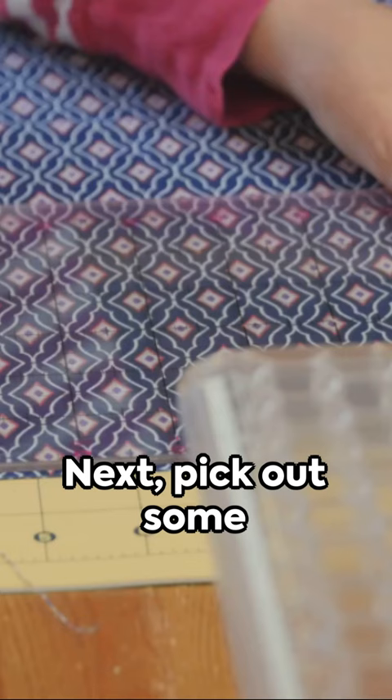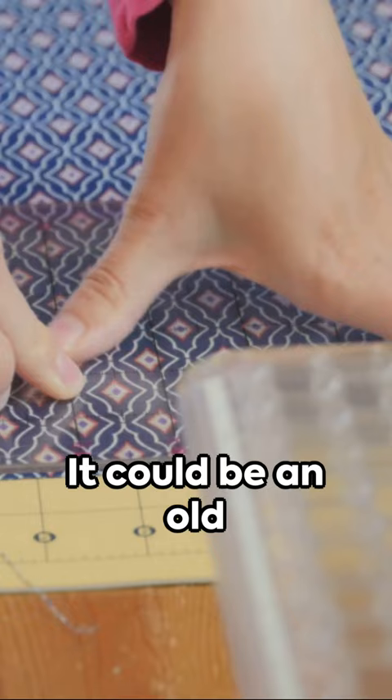Next, pick out some soft fabric. It could be an old blanket or a piece of cloth you've been saving. Cut it to size and wrap it around the cushion.